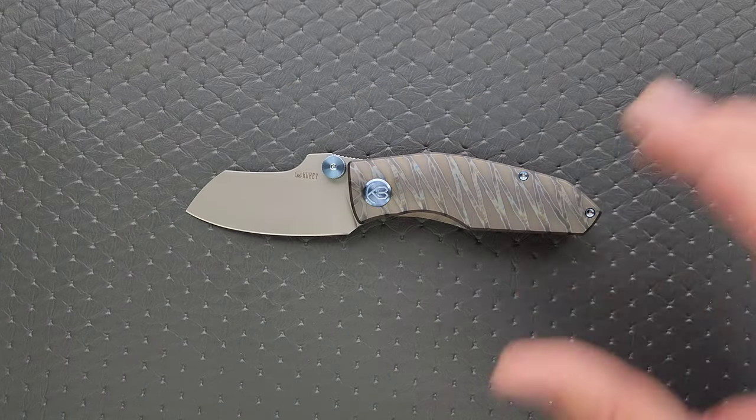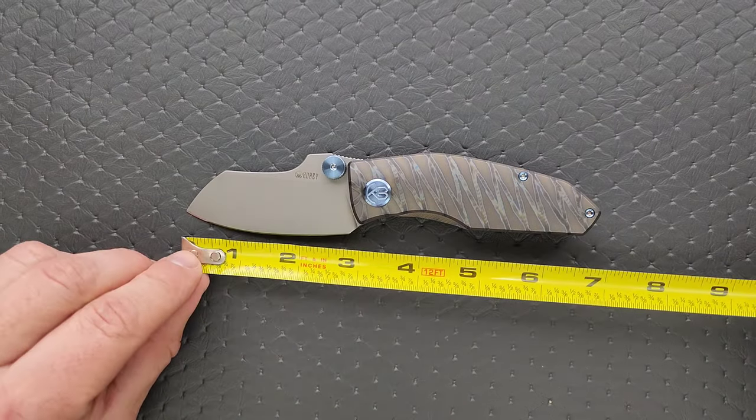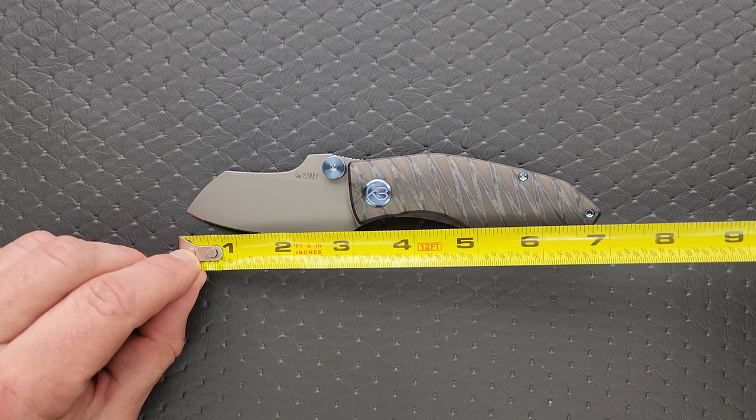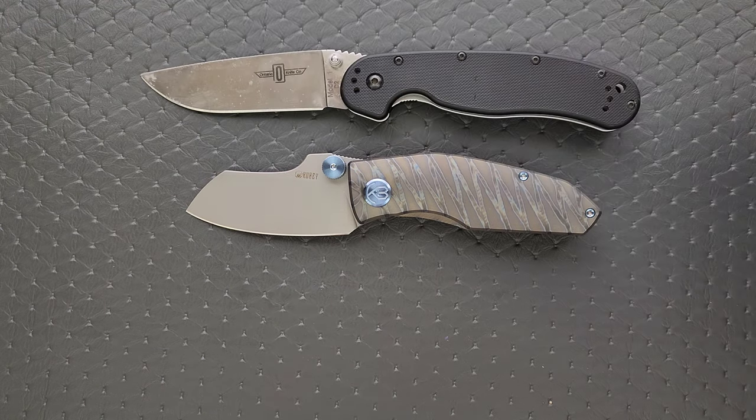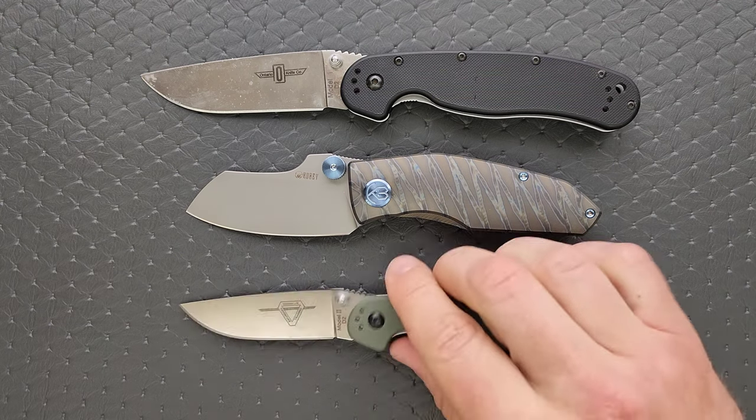Let's go ahead and get a measurement of this knife. Overall length is coming in at about 7 inches. Blade length is 3 inches, and cutting edge is about 2.85 inches. Let's go ahead and do just a few size comparisons today up against the Ontario Rat Model 1 and the Ontario Rat Model 2.